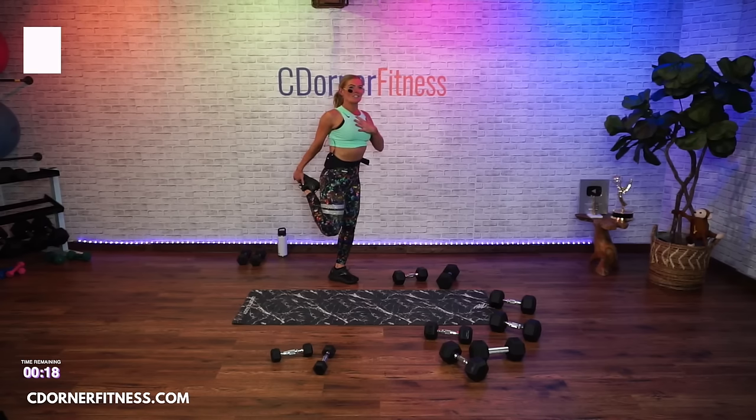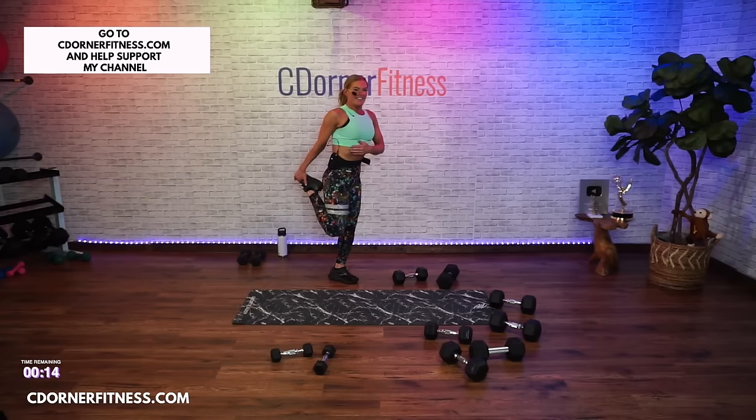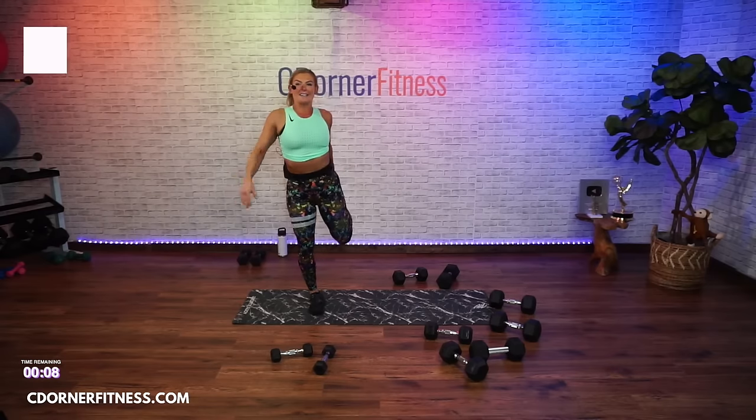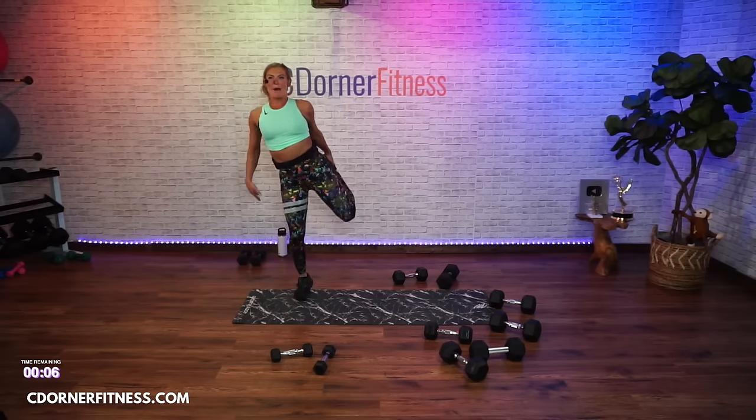Kendra says 'my anterior is going to be off the chain!' Hold right there, and switch. We are going to be back in five minutes for the back half.